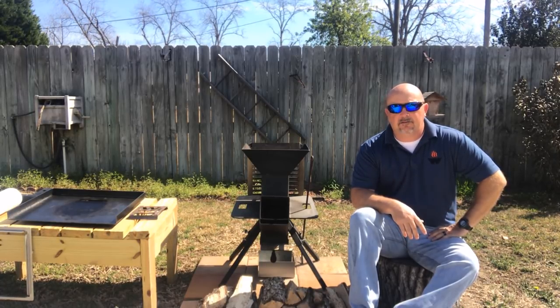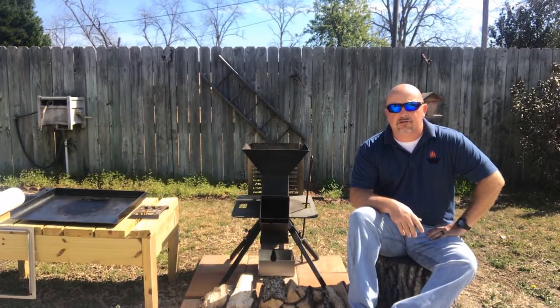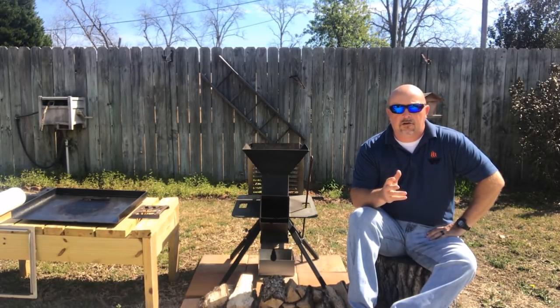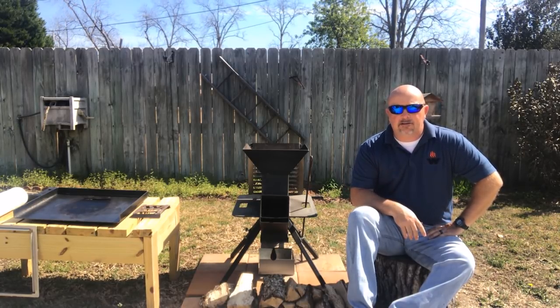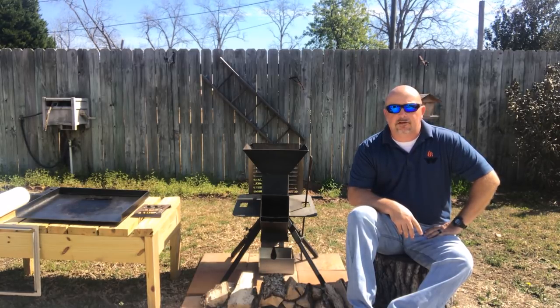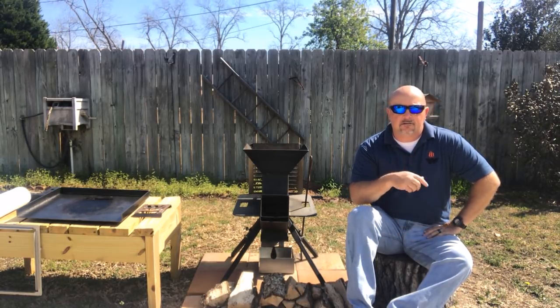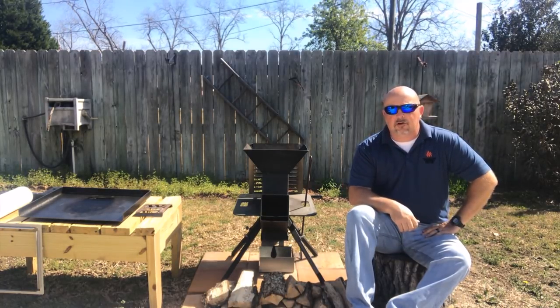One of the great things about this Watchman stove is that you can use several different fuel sources depending on what you're planning on doing that day. I'm not going to do a bonfire or anything this afternoon, so I'm just going to save my wood for those kinds of things and go with the lump charcoal. As soon as it gets up to temp, we're going to put it in.